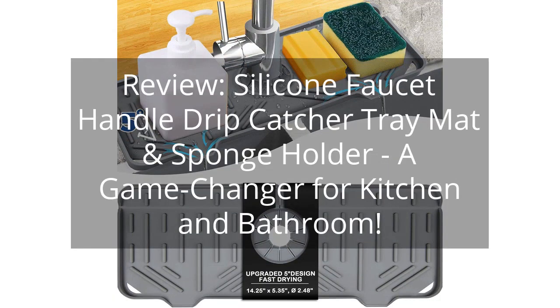Review: Silicone Faucet Handle Drip Catcher Tray Mat and Sponge Holder — a Game Changer for Kitchen and Bathroom.